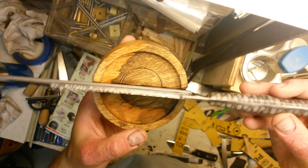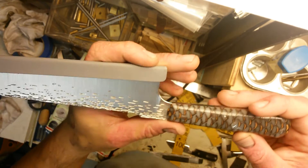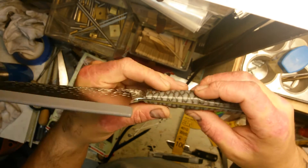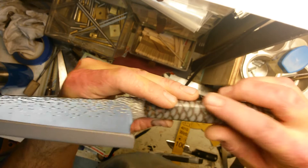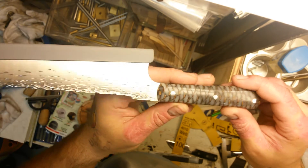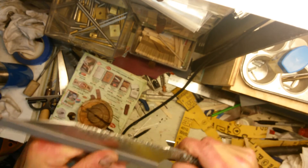This material is really interesting to work with — it sands like a dream, but one of the scales did break completely in half, so I had to glue it back together. It's holding fine though; I used West Systems G-flex so it's never going anywhere.